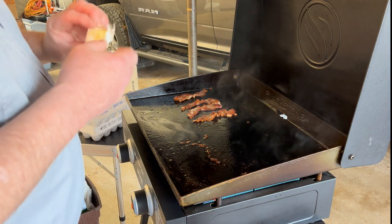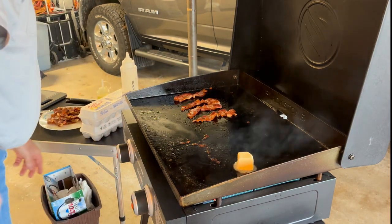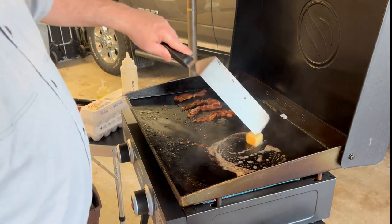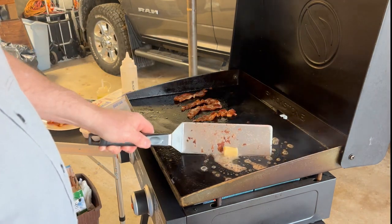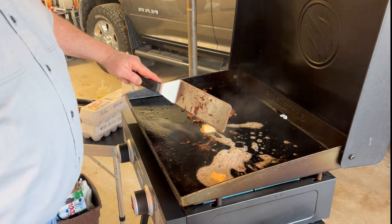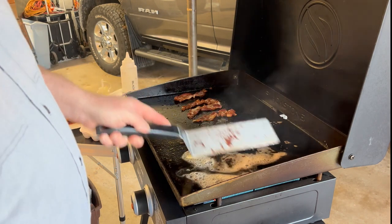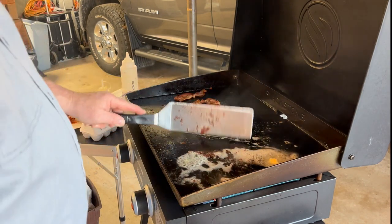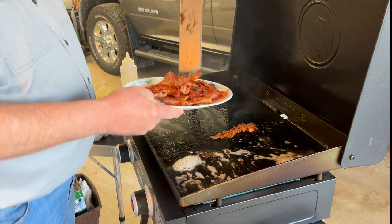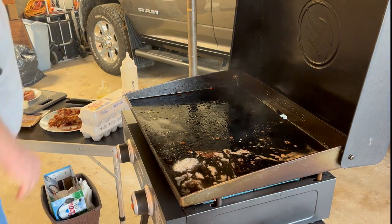Let's throw some butter down and get these hash browns rolling. The trick to some crispy hash browns is: once you get them on, leave them alone. That's the biggest trick. We got some butter rolling and some grease — all that goodness. My bacon's done, I want to get it off — done, not burnt. Okay, let's drop some hash browns down.